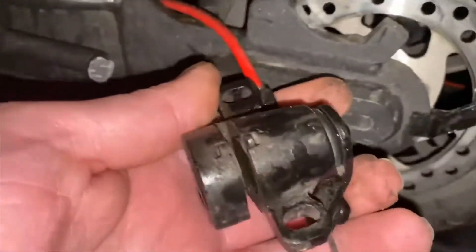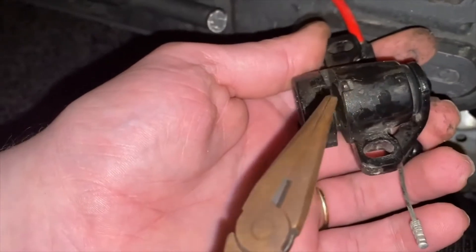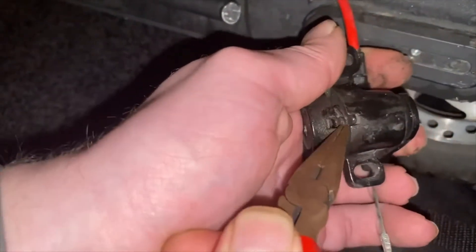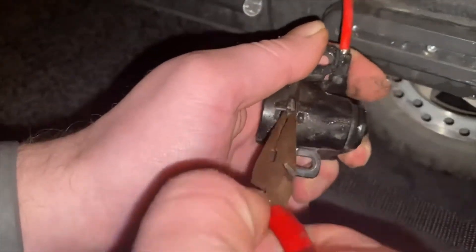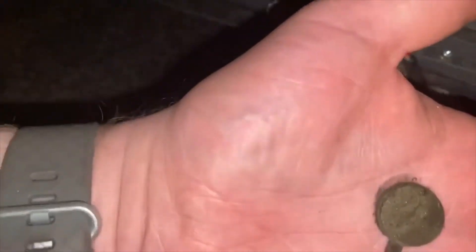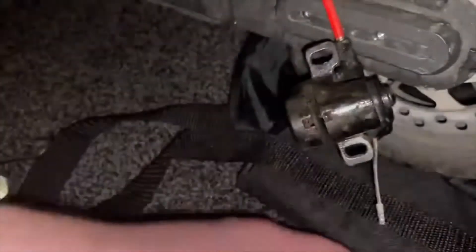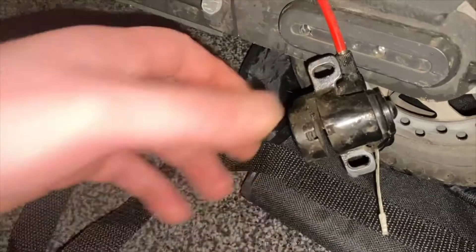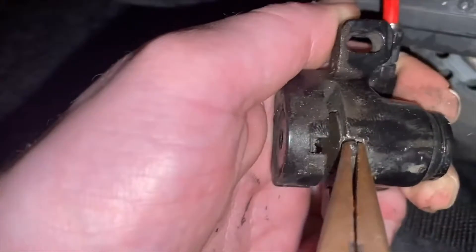The pad is about the size of a penny with a little bit that sticks up. Just push it out — as you can see it does move. Get a very thin pair of pliers, pull them out, and they come out that easily. They are really worn down — like really bad — and the brake pads make your hands extremely dirty.